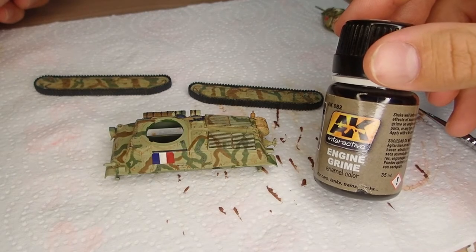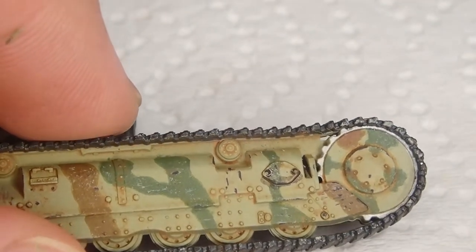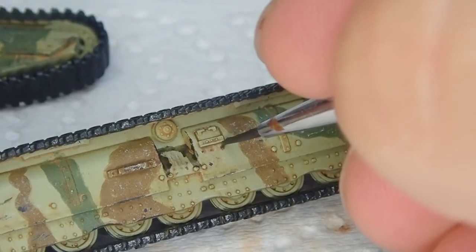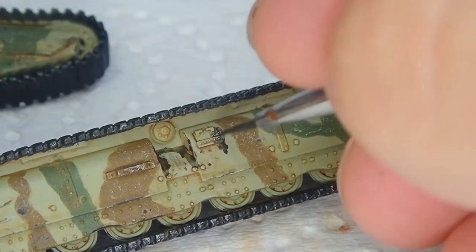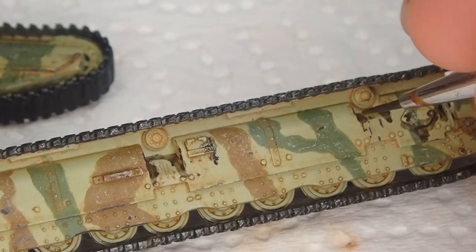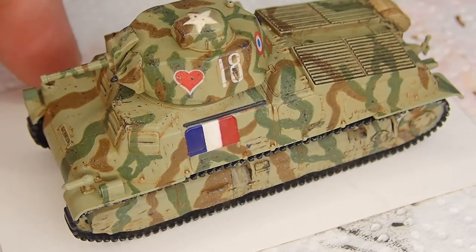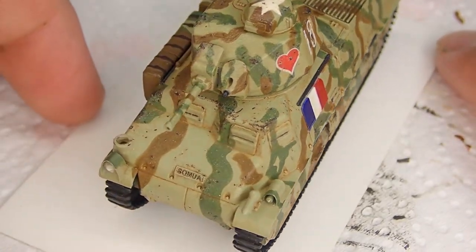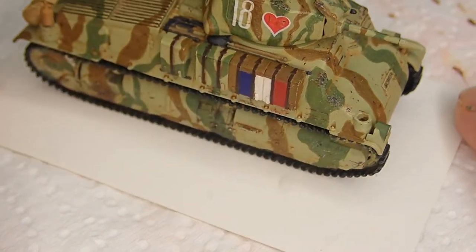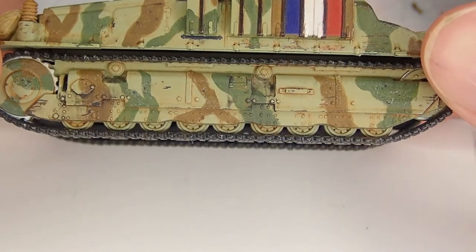The next thing I decide to add is some engine grime to the running gear, which is basically a dark black-grey AK enamel product, just to replicate where dust, dirt, or grease might accumulate. Later I take the same method — using a brush dipped in enamel thinner and in an up and downwards motion making streaks — just as if there's been oil dripping down on that armour near the running gear. And here you can see the tank after getting that pin wash, some of the rust dot wash, and then some streaking grime from that enamel grease product. I think in the end that sort of enhances the overall look.